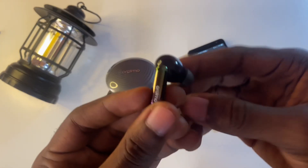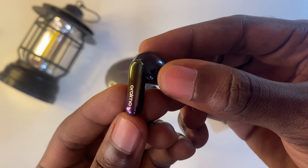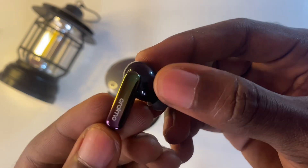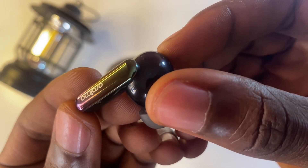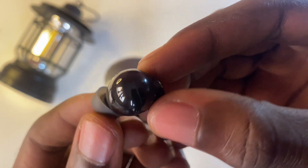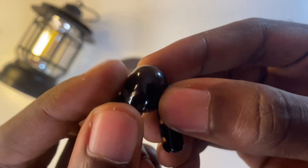Now let's talk about the SpaceBuds themselves. As the successor to the FreePods 4, they've changed a lot of things. The SpaceBuds have a gradient on the stem — a green color accent on top, a yellow color gradient in the middle, and deep purple at the bottom. There's also a transparent design near the ear tips.